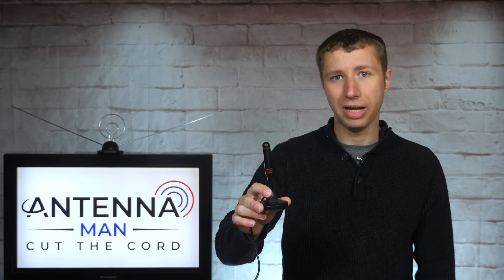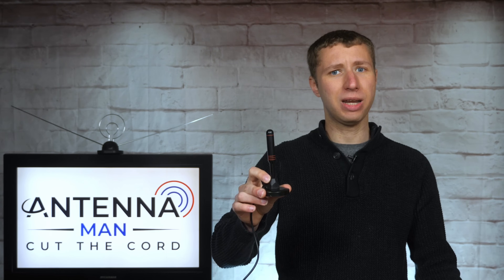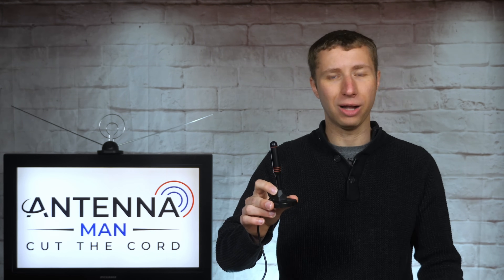Out of the dozen indoor antennas I tested on the same day, this was actually one of the worst ones. It performed okay considering its very small size, but I really would not recommend it as an antenna for a regular home TV. The size is simply too small — even if it picks up some channels, it covers such a small surface area that there would likely be dropouts in bad weather.